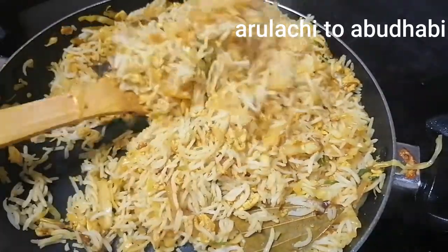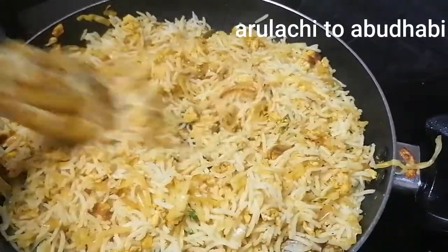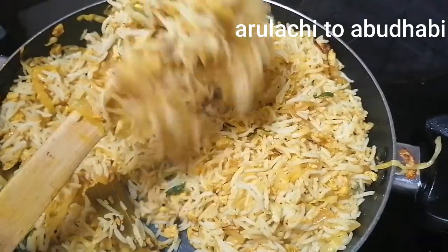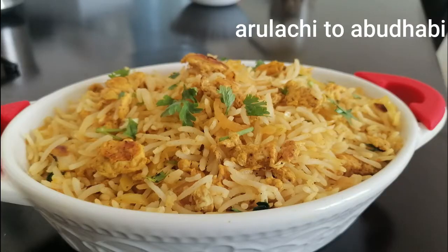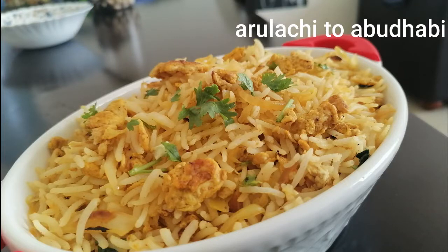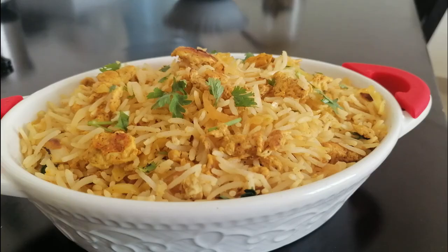Let's mix it in. We will mix it all together. We have the recipe ready for you — try it and share it. Please like and subscribe and click the bell button. Thank you.